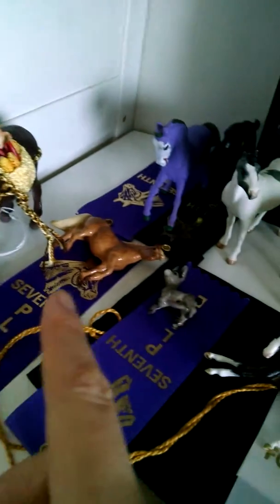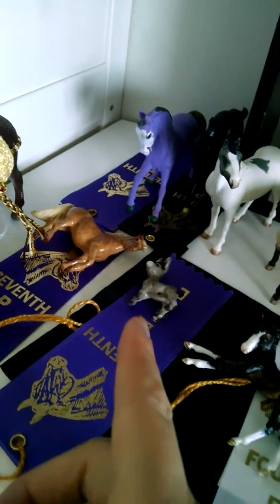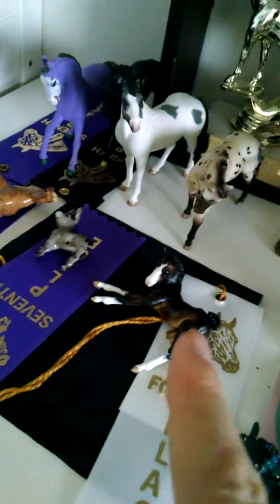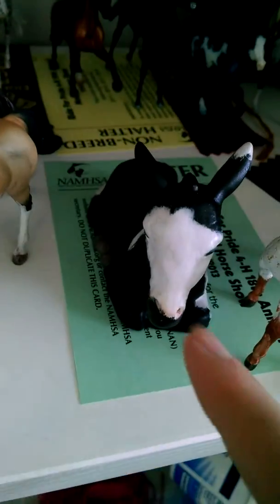I'm going to show him in other performance. I'm going to take her and show her as a pony. And this guy as a donkey foal. I'm going to take this guy and he'll be in the resins as a foal. This girl will be shown as a tiger horse and this girl will be shown as a paint. I'm going to put this guy in the donkey class. And these two will be shown in Stockfolds.